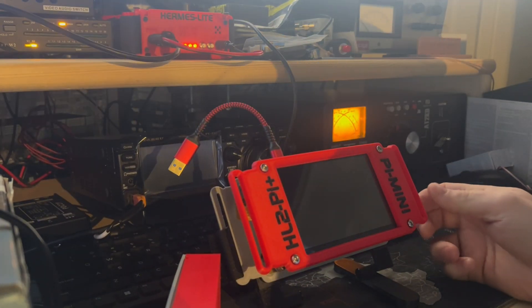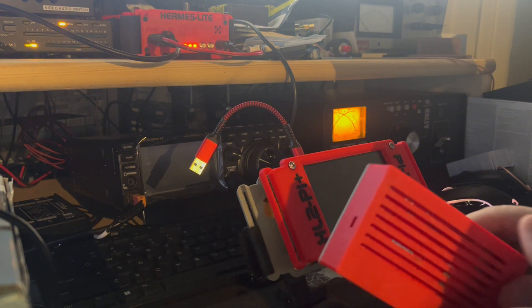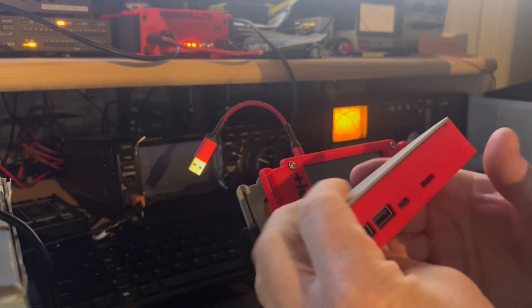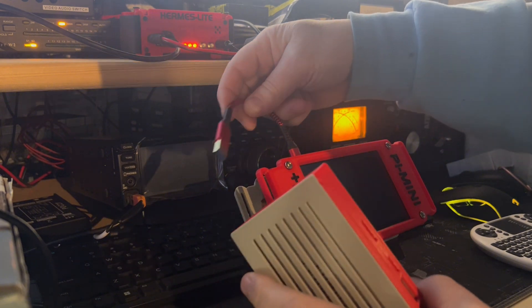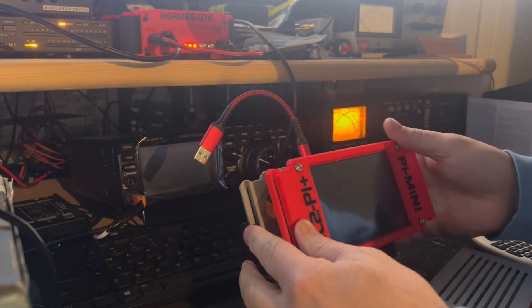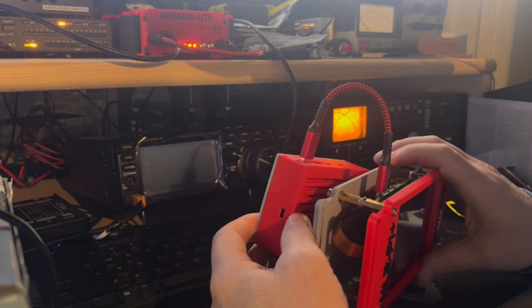Hey, what's up everybody, Mike here in the shack. Today is the Part 2 video of the HL2 Pi Mini that I built and designed with a Raspberry Pi 5. I want to show you this pack here that's been 3D printed, which contains a charging board and a portable battery pack. You're probably saying, why is this little cable so short? There's a reason for it — if you don't keep this as short as possible, you get charging indicator issues on the screen and it causes the radio to shut down. So you've got to keep that as short as possible, and we connect it just like that.